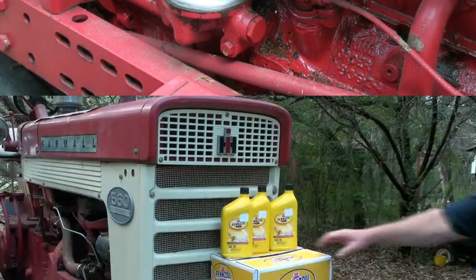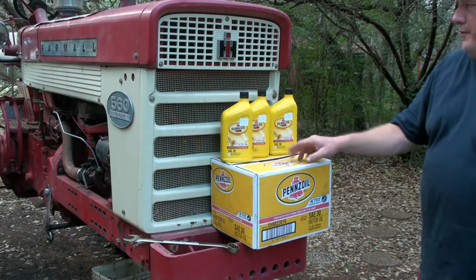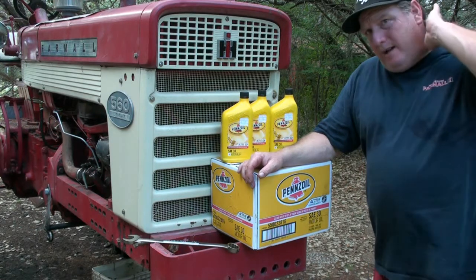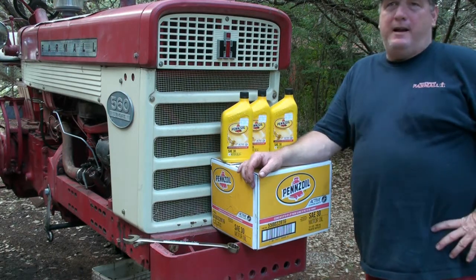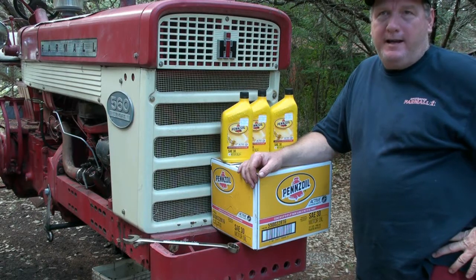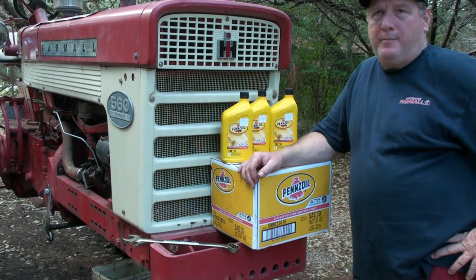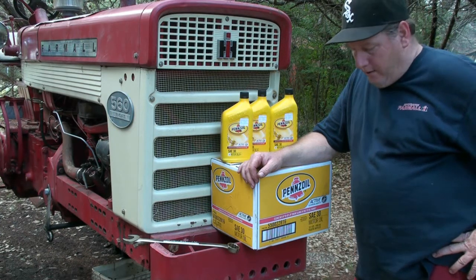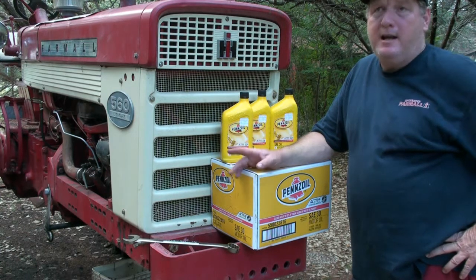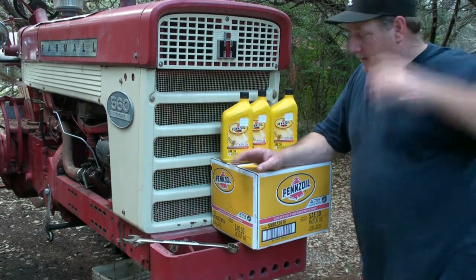I'm going to do something a little bit different on this oil change. I bought a case — which is 12 — and three more, because this tractor takes nine quarts. What I'm going to do this time is put eight quarts in, run the engine, let it circulate and flow back down to the pan, shut it off — I'm not going to put nine in right off the bat. Last time when I put nine, it came too far up on the dipstick — it was above the safe zone. So I'm going to try eight and see where that comes out; maybe it'll end up being eight and a half. I certainly don't want it too high up on my stick.